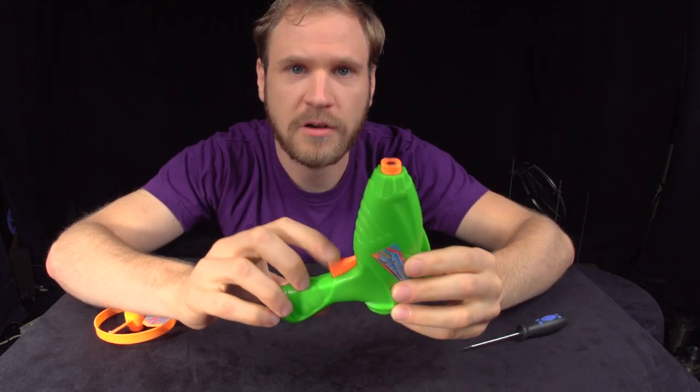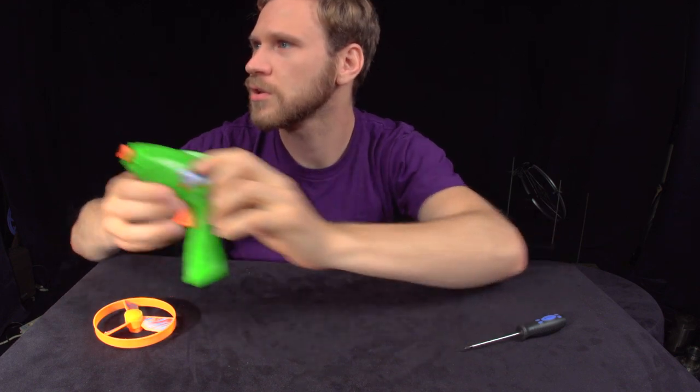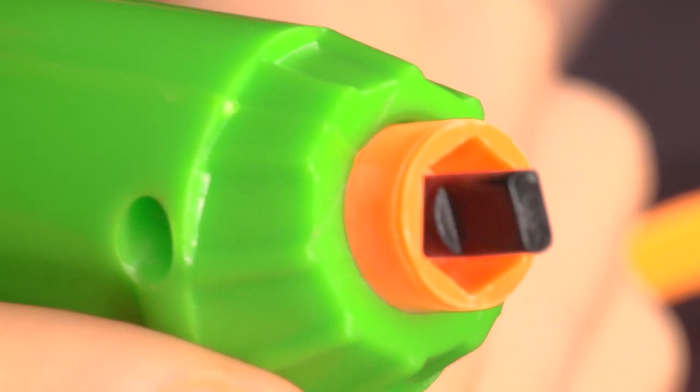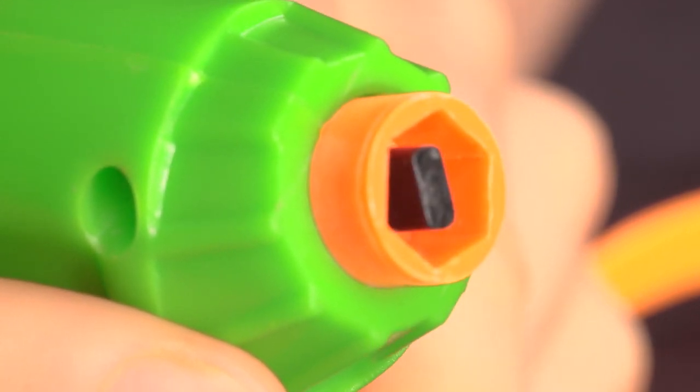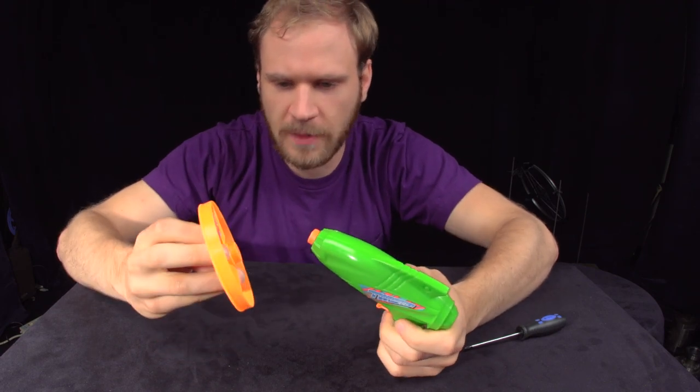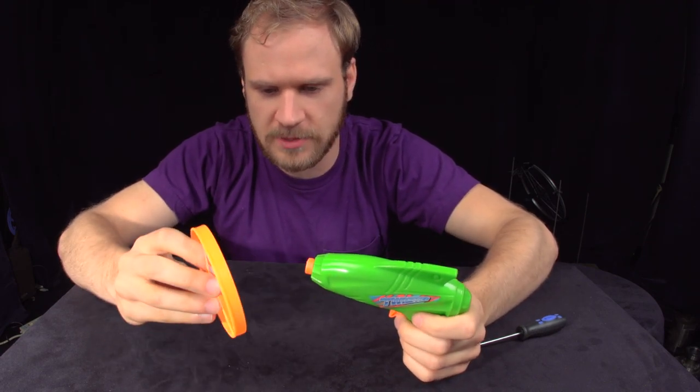And there's this trigger mechanism. If you look closely, you can see that when I press the trigger, that little black part extends. That's what's happening.